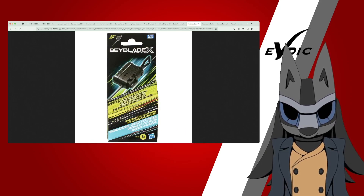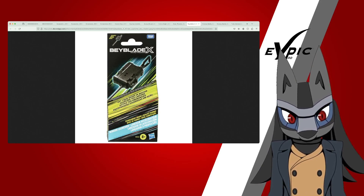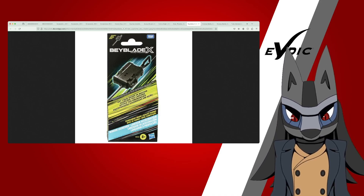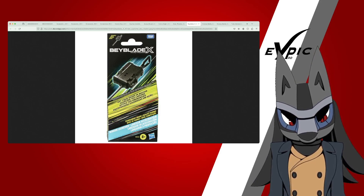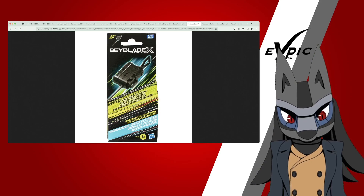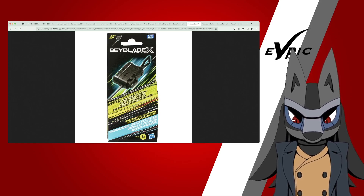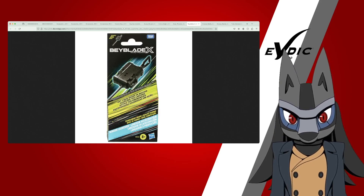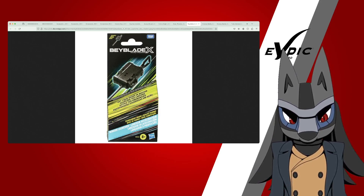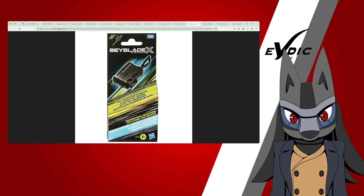We also have the solo pack with the winder launcher. It's unfortunate that the starter sets do not include the winder launcher — they chose the entry launcher instead. But on the plus side, at least people will have an option to actually get the winder launcher. I'm actually surprised they're sticking with the name 'winder' instead of changing it to something like Ripcord. But the fact that we're actually getting this is really cool.